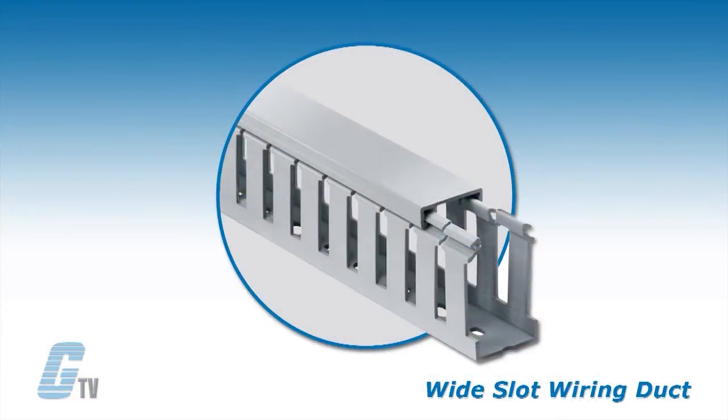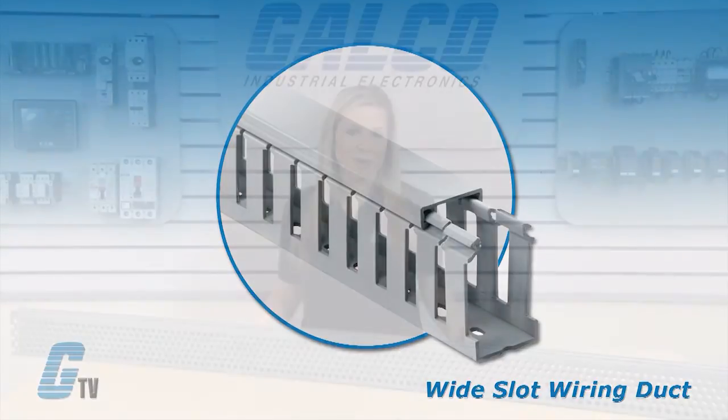The wide slot wiring duct is rigid and allows for bundles to be inserted. They also have a halogen free version as an option instead of the standard PVC.